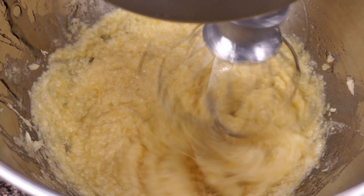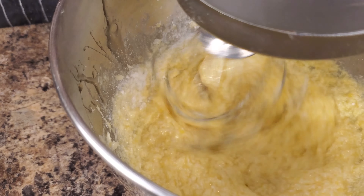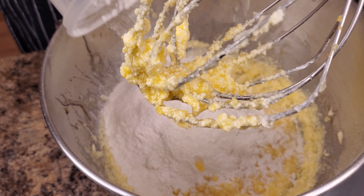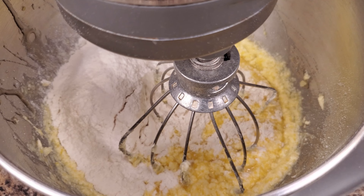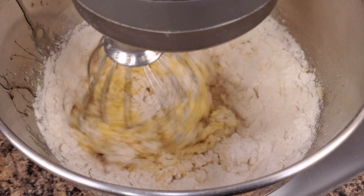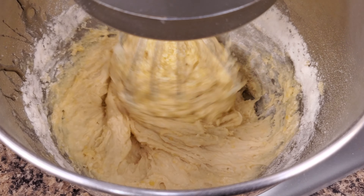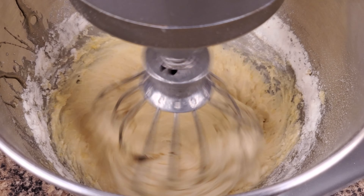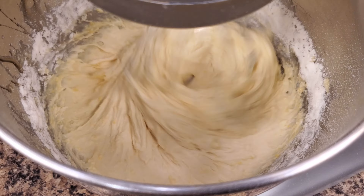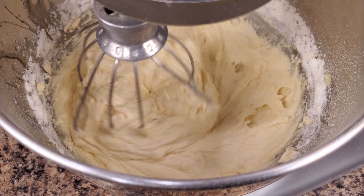Clean the sides and bottom of your bowl again, mix it a little bit more, and add baking powder. You can see that my butter curdled a little — that's okay, that doesn't matter. It doesn't affect the finished product at all. Then add sifted flour and mix on slow speed for a while, then on medium speed until everything is combined. As you can see, the dough is perfect consistency.